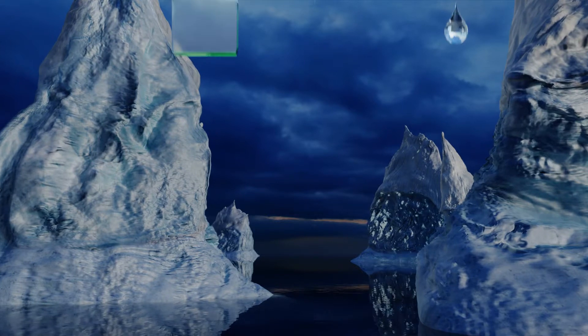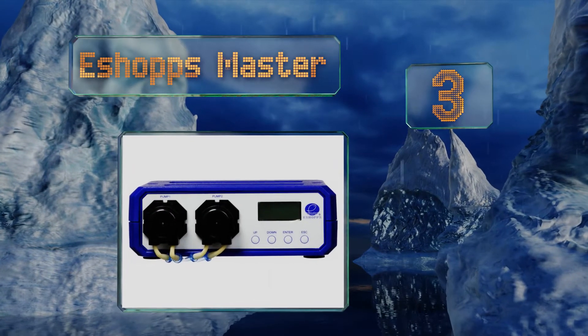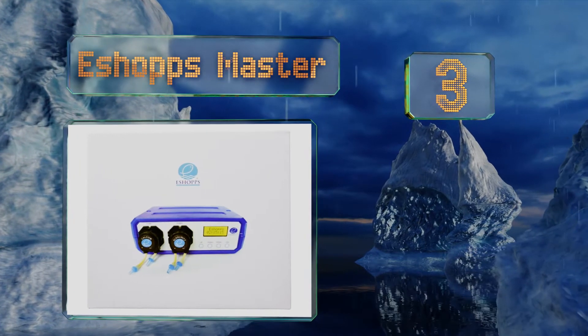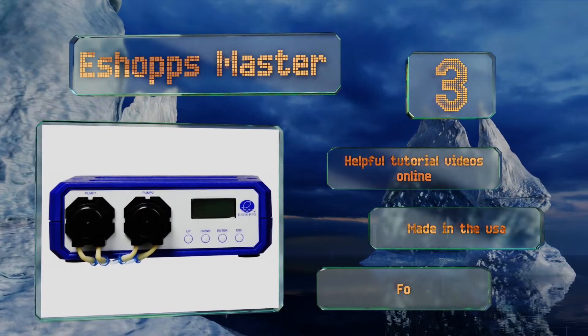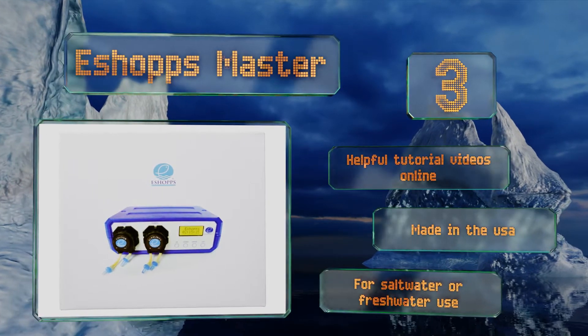Off we go up our list at number three. With the eShop's master, you can set the clock and the dosing times with ease in just a matter of minutes. Its microcomputer controls the two chambers of fluid with precision and you can add up to six more channels if you purchase compatible slave units. There are helpful online tutorial videos and it's made in the USA. It's good for salt or freshwater use.